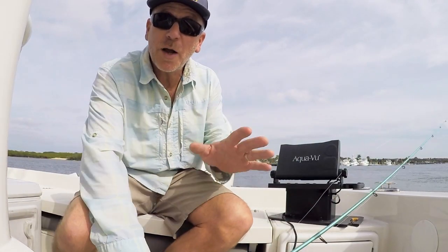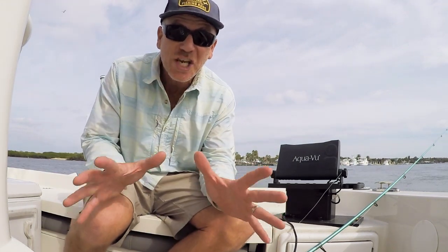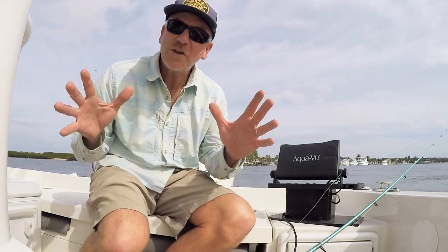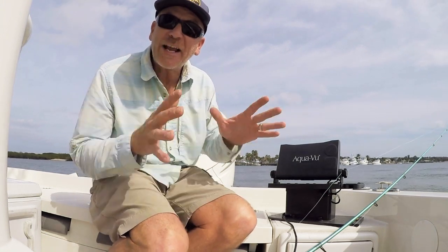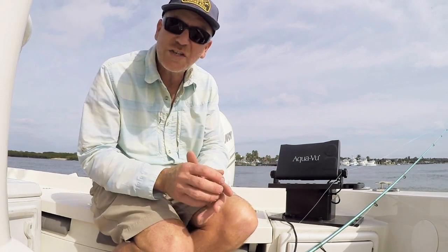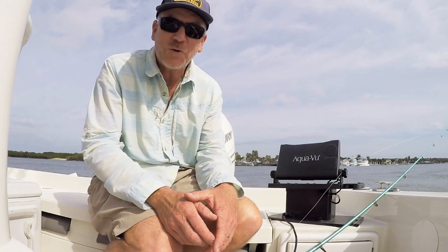Everybody, I'm Joe Balog, and I'm coming to you from the intercoastal waterway here on the east coast of Florida. This is wintertime, and it's sheepshead season. This is the time of year when sheepshead really come into these intercoastal areas, and they get around all the docks and boat ramps and pilings and poles, get around objects where they feed on barnacles and crustaceans, and it becomes just a wonderful wintertime fishery for a really tasty fish.